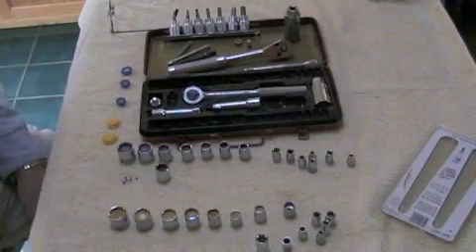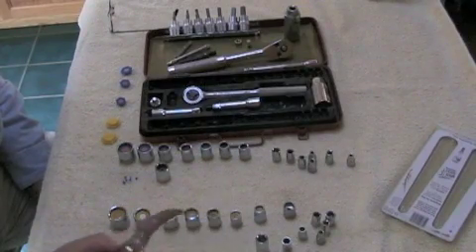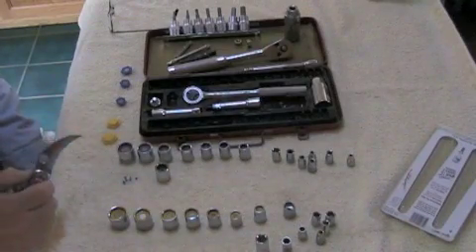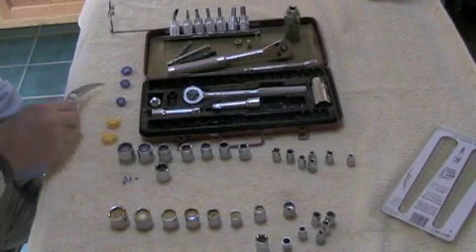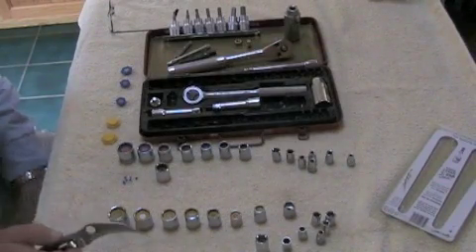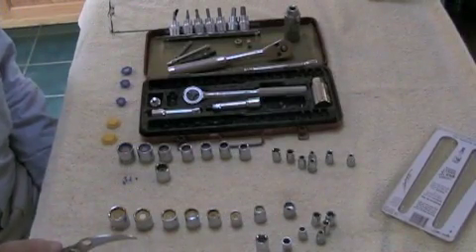Now at this point we've got all of the inserts in the standard sockets, and all of the ones in the metric sockets except I have a couple left over. So what I've learned is that I am missing three different metric sizes and two different standard sizes of sockets. That's actually another advantage to this set — it tells you what you need to go out and buy in terms of missing sockets.